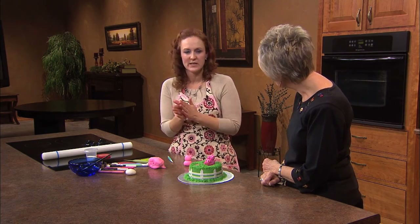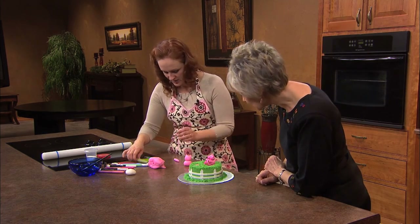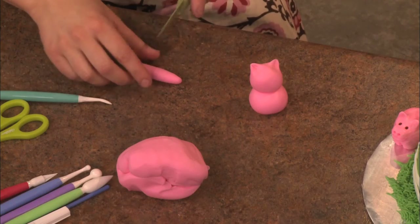For the legs, I just roll it out. Everybody's made a snake with Play-Doh. You get it just to the size that you want — this is going to be the legs.